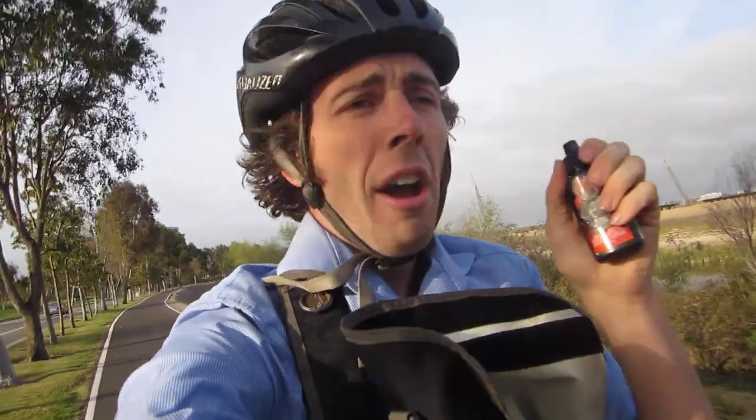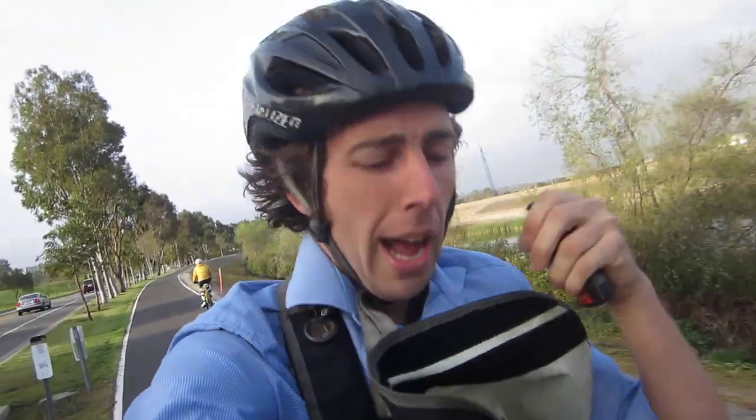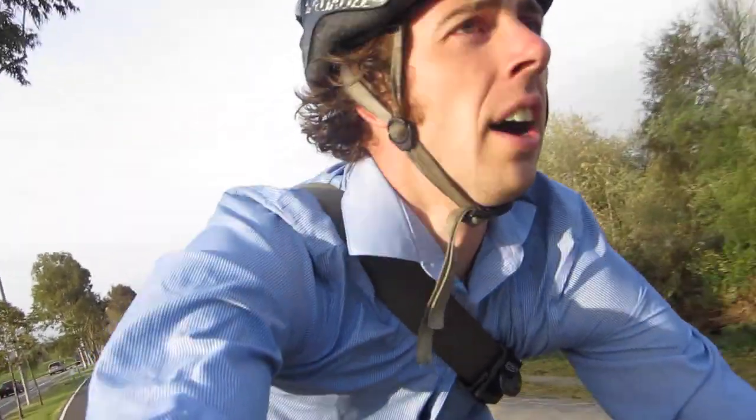It's important to keep it lubricated so it keeps shifting well and maintains its lifetime. Chains are supposed to be replaced every 1,500 miles, but with Tri-Flow you can make sure you maximize that. So we're going to flip the bike over and do a little tutorial on lubricating the chain.